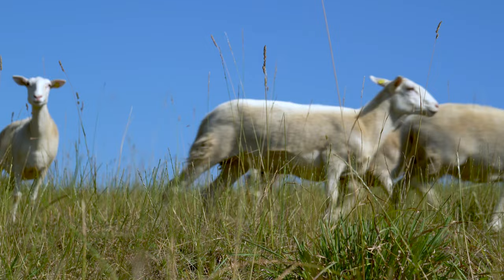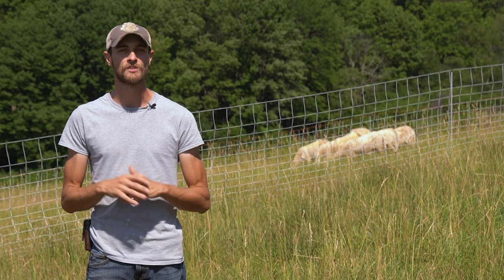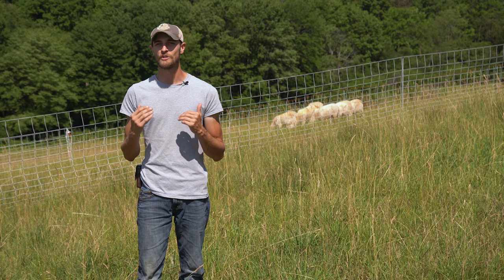Today we're here at Mack Farms on the newest piece of property for the farm. Behind me you can see the sheep on the new hillside here. This property has no established roadways, no established water, and no established fencing. We chose to go with sheep over cattle first because of the lesser water demand, but that means we had to come up with some creative fencing solutions, therefore we chose portable electric netting.